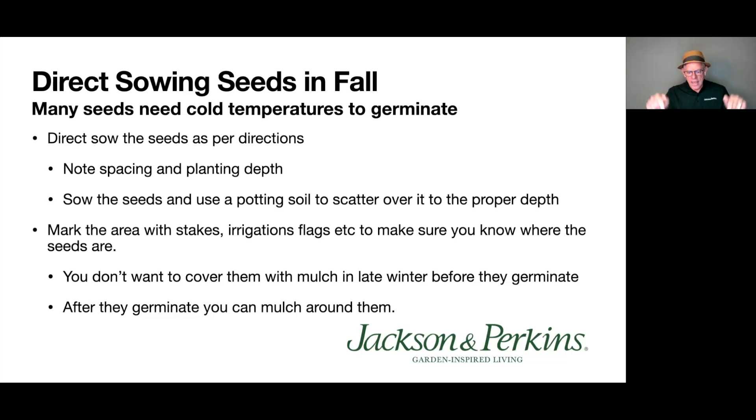After sowing, use bamboo stakes or small irrigation flag markers to mark off the area. That way in spring you won't forget where you planted seeds and accidentally plant something on top of them. It also tells you where to avoid when mulching in spring — you don't want to mulch on top of ungerminated seeds and suppress their growth. You can mulch around them, and after they germinate and come up you can sprinkle mulch in. Direct sowing seeds is really nothing more complicated than that — simple but very rewarding.